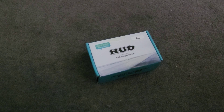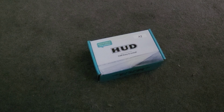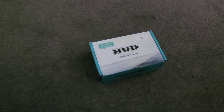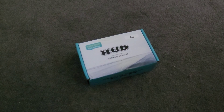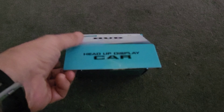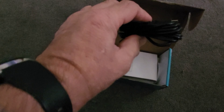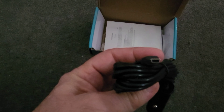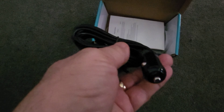I picked up a little head-up display for the Fortuna off eBay — about 42 bucks delivered. I'm not expecting too much but we'll see how it goes. In the box there's a power cable, big USB connector, cigarette lighter adapter, and some instructions.